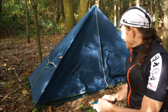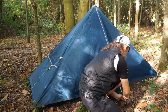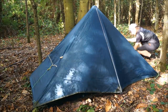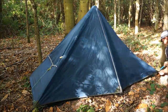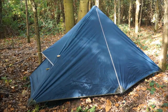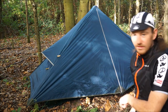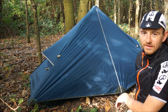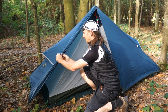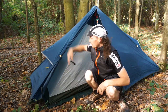The door is flying up a tree, but let's peg the sides out and see what it looks like. And there we have it — the setup is complete. Let's take a quick look around and inside.